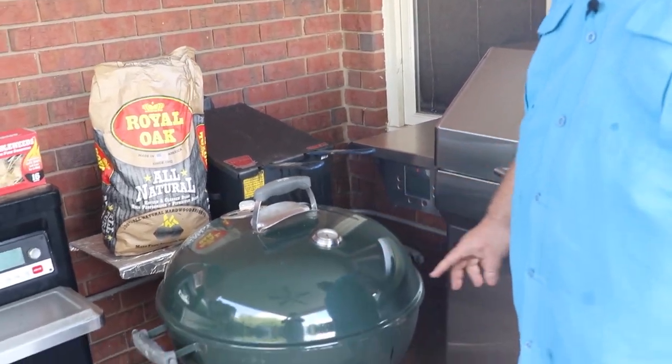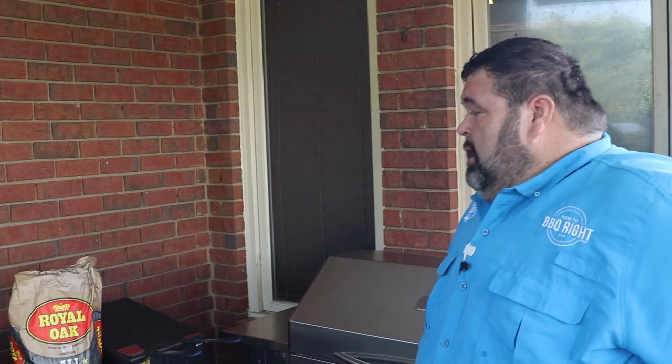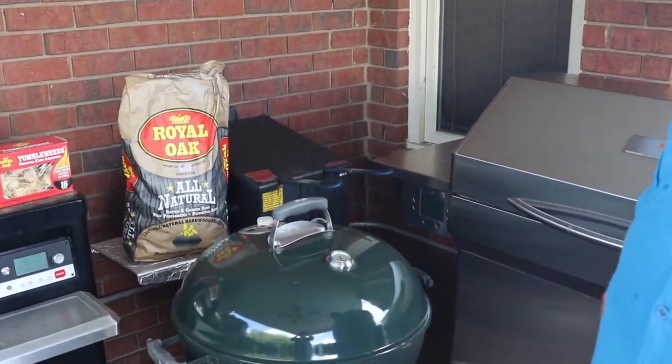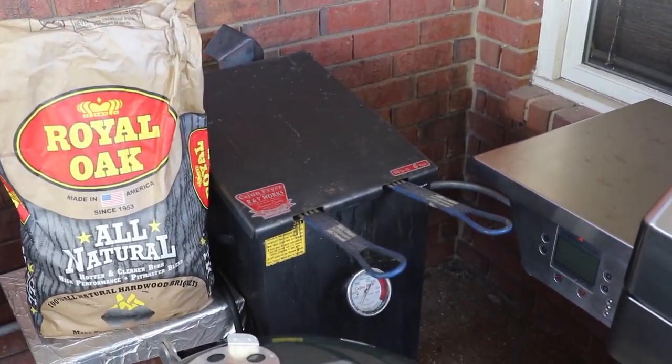I've got the trusty Weber. Now this grill I've probably had out here longer than any of them — I think it's going on 15 or 16 years. I've won a lot of state contests with it, but I also use it in my videos. You've got to have that good Royal Oak charcoal to fire it up. Back there behind the Weber is a Cajun fryer, because it can't be all barbecue all the time.